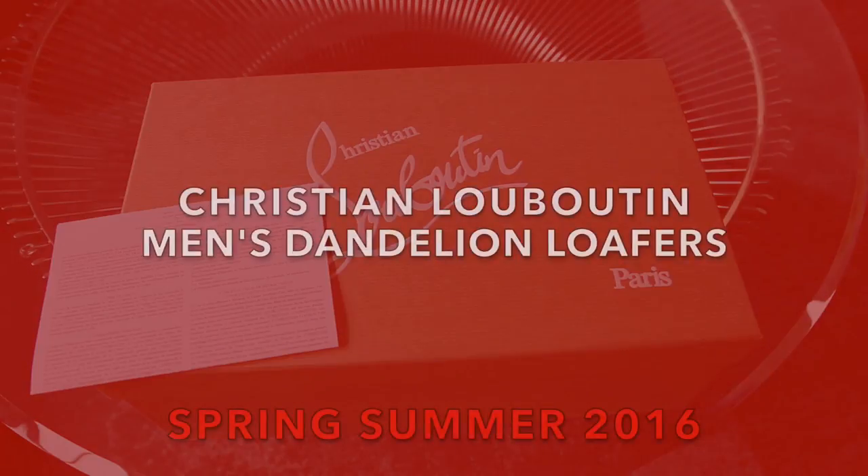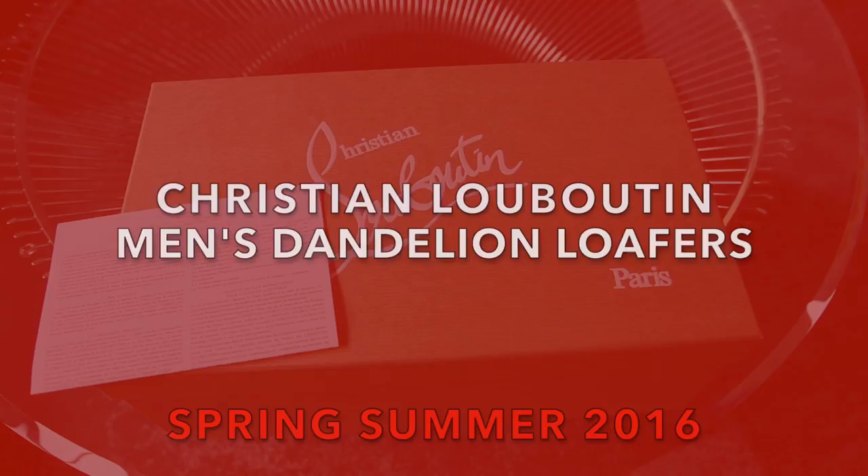Hey guys, welcome back to my channel. This unboxing is a bit overdue.